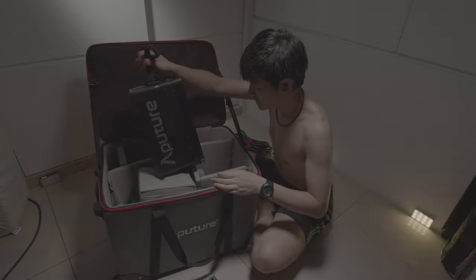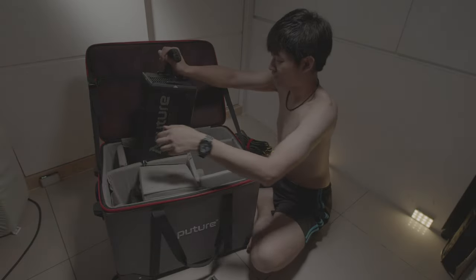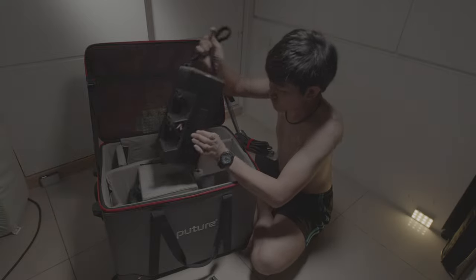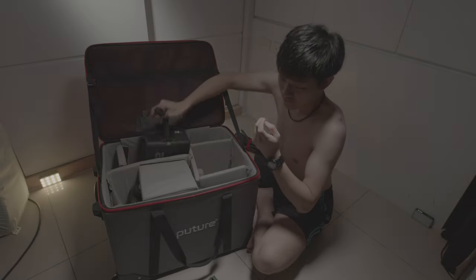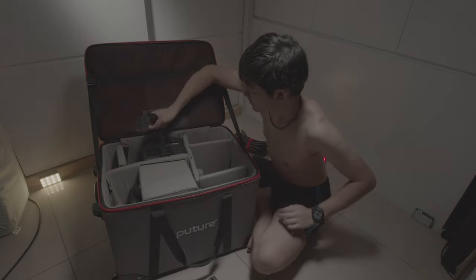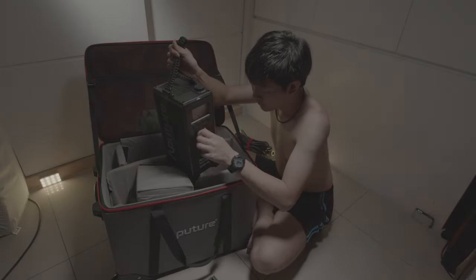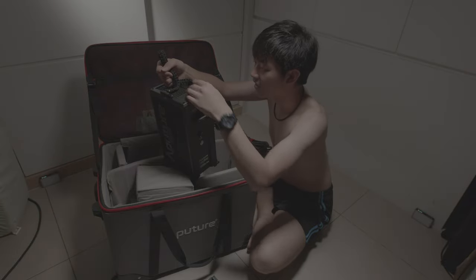This is the 1200D Pro control box and we have two different mounting options — pretty good. We have beautiful buttons, dials, a power button, and a big beautiful screen.